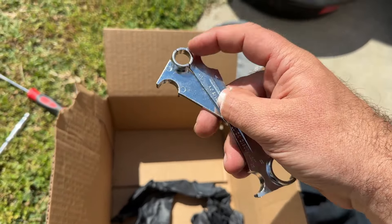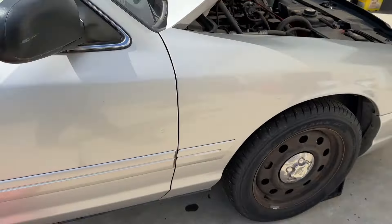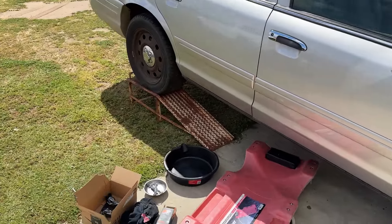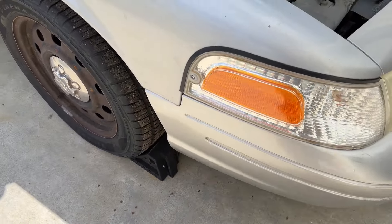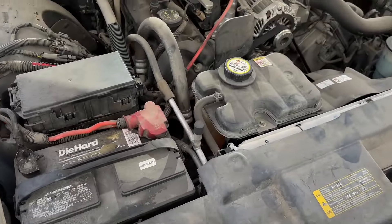A couple gloves, a rag, and obviously jack stands or ramps. I've got the entire rear of the car on ramps, and I've also got it chalked up front. Transmission in park and the parking brake is set.